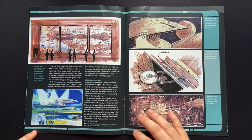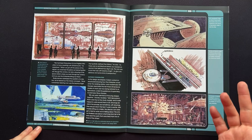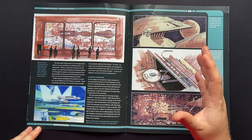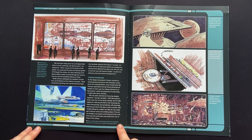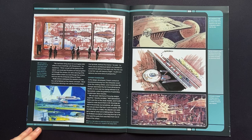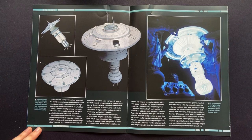Here we have some more concept art — some fantastic artwork, and storyboards too. Storyboards are supposed to be very quick for production but I just love the styling of them. Another concept showing beams of light defining the relationship between the Space Dock interior and the concept USS Excelsior seen in this design sketch, and then some more concepts of the Excelsior in here as well. Very, very cool.